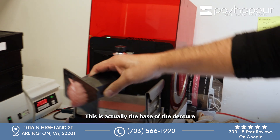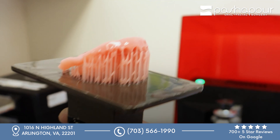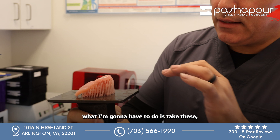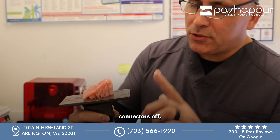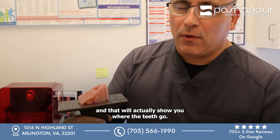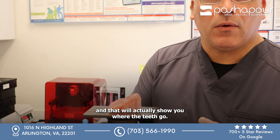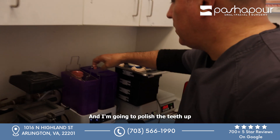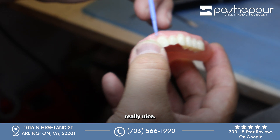This is actually the base of the denture — digitized and 3D printed. I'm going to show you where the teeth go. I'm about to mill it, sealing it, and that's done.